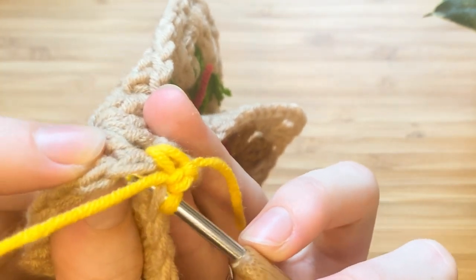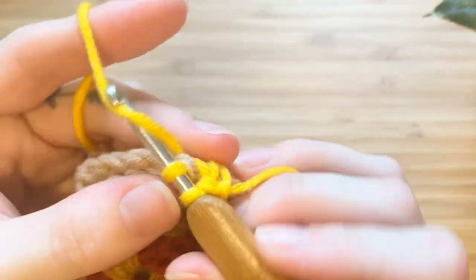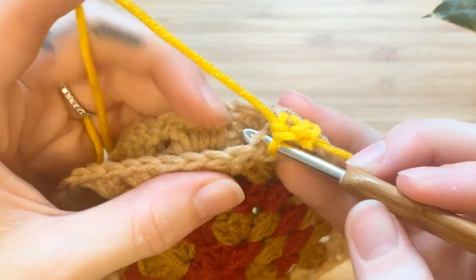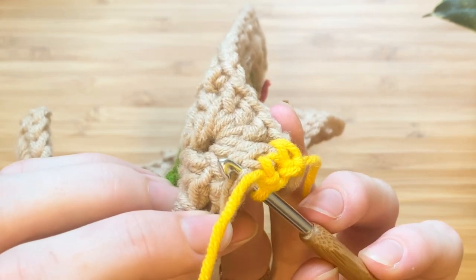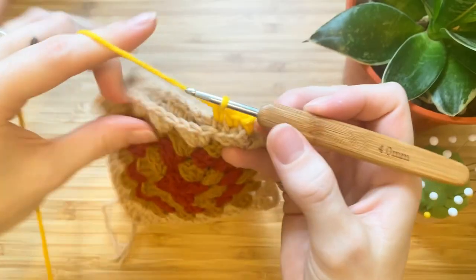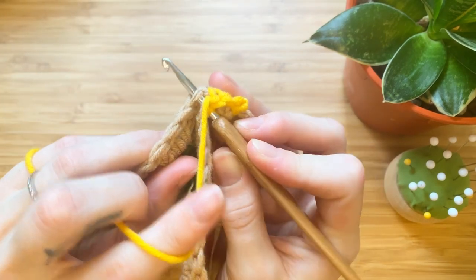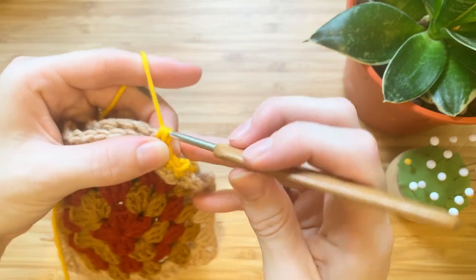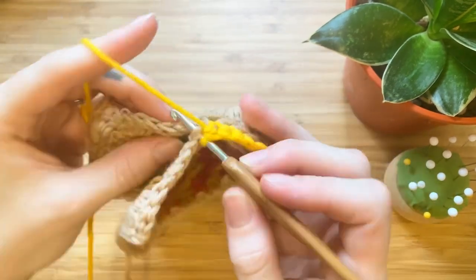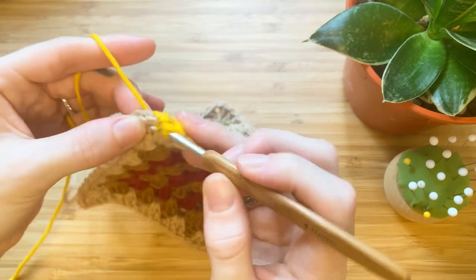Now we will be making single crochets in the back loops only — this is the loop that is closest to the back side of the granny squares. There will be two loops that are closest to each other. Insert the hook through the back loop of both granny squares and create a single crochet. Continue making single crochets down the side of the granny squares.